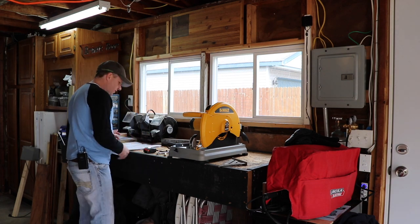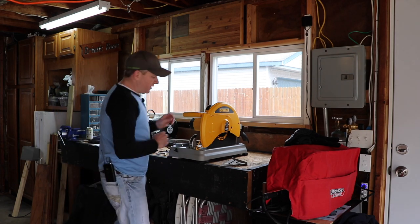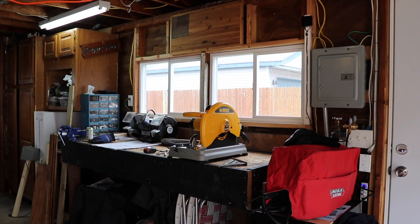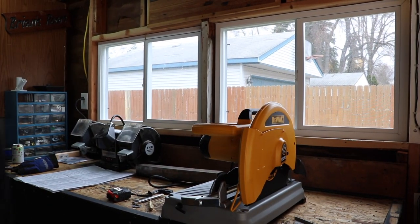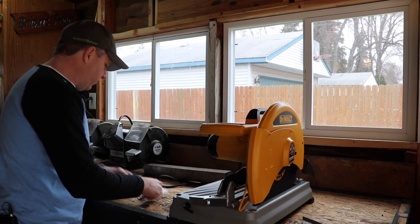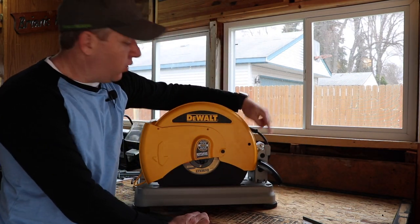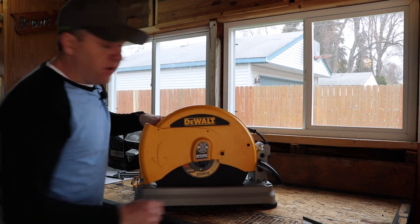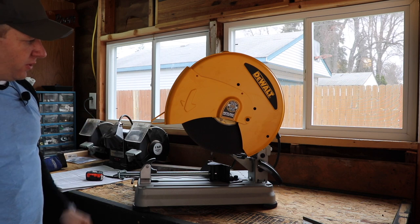Alright, so we're back. After reading the instructions, I think I might be missing one thing they were supposed to give me, but it's not a big deal. The way it's set up right now — I'm sure most of you have used a chop saw before — there's a little pin right here. That pin holds the saw down. You just give it a little bit of pressure downward and push that pin out of the way. There's a little knurled edge you can pull, which makes it easier, and that's how it opens.